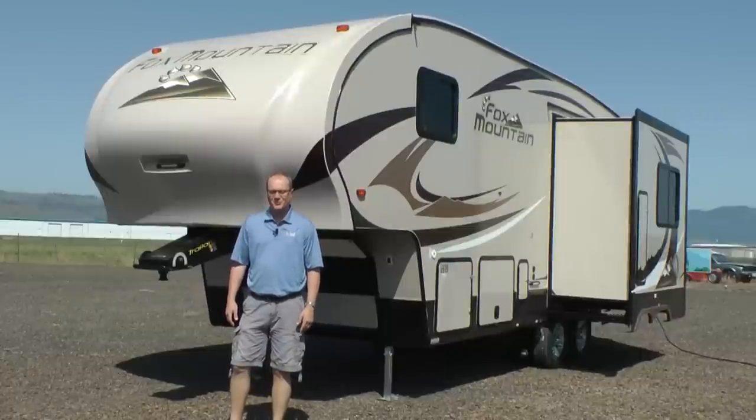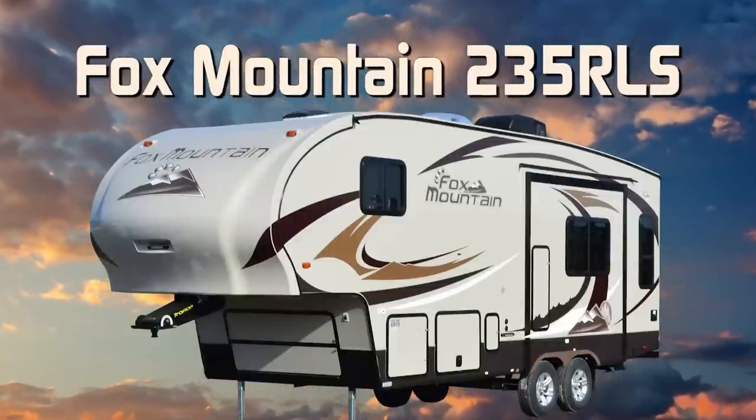Let's take a quick tour of this Fox Mountain 235 RLS. First off, this unit is 100% absolute Northwood.